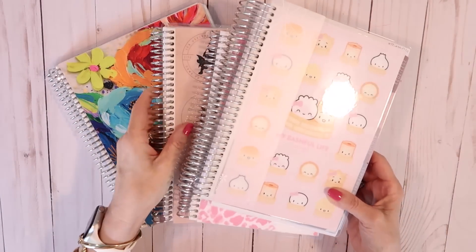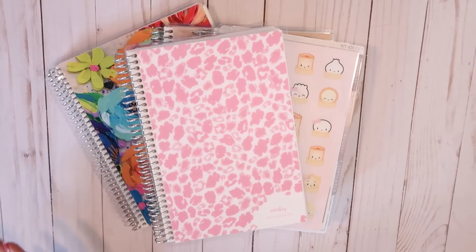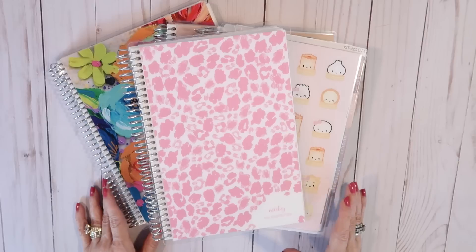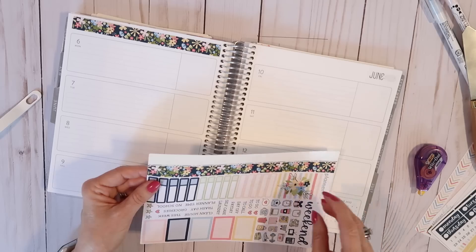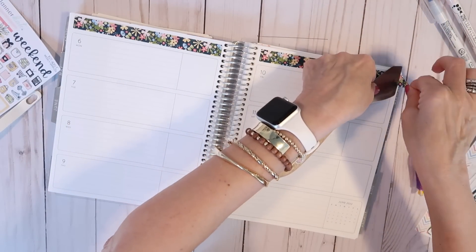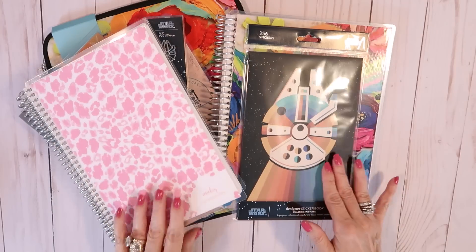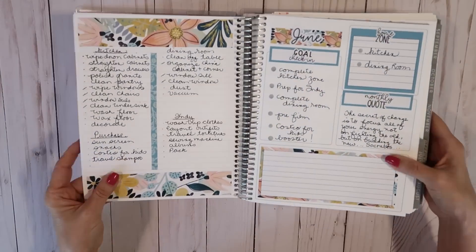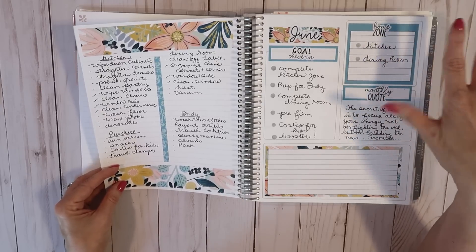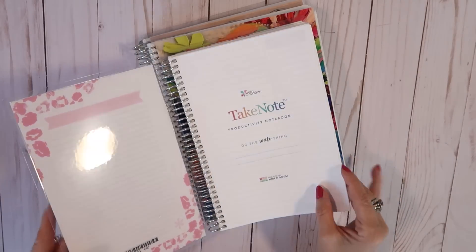That is everything I got in this planner haul! I'm really excited about starting in my new planners next month — I'll be sure to let you know how everything works out. You'll be seeing some weekly and monthly layouts coming up in new videos. Thank you so much for watching today — check the description box for any links mentioned. Join our communities on Facebook and Instagram at My Bashful Life, don't forget to subscribe, and until next time: love the life that you have, be kind to each other, stay safe, and I'll see you again soon!